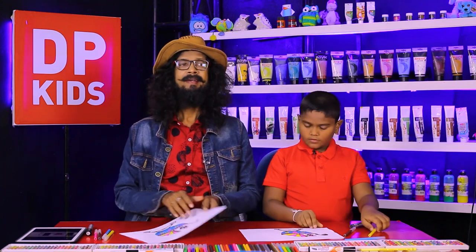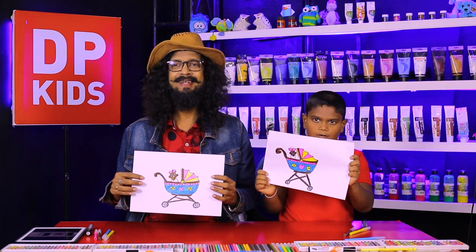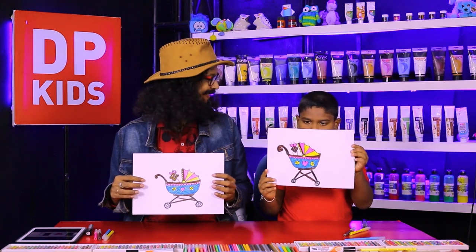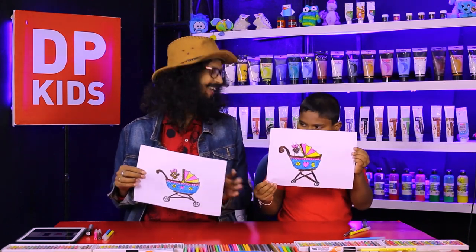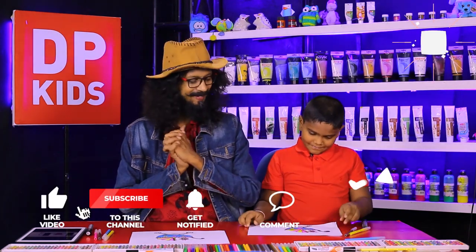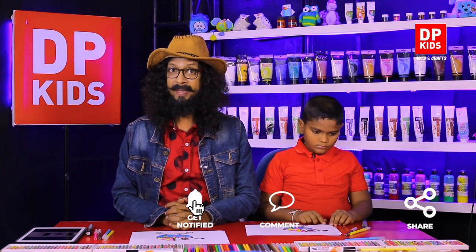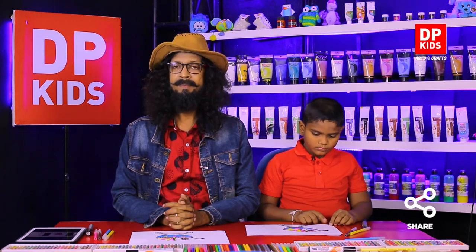We completed the picture. Now we're going to show the picture and see how beautiful this is — a go-kart! It's a very beautiful go-kart. Now I think you also can draw things like this and use your own colors creatively.